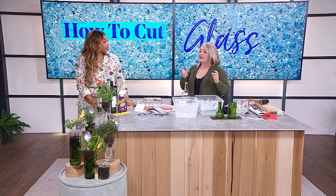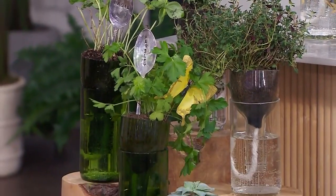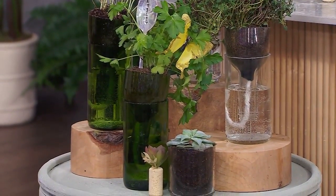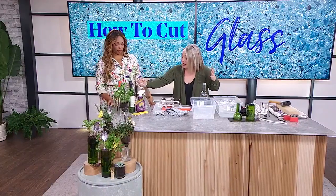For me, I wasn't interested in making the wine glasses, but what I did see on Pinterest that grabbed my attention were these adorable self-watering planters that I made into a little herb garden. I'm going to explain how the self-watering works, but it starts with a good old fashioned wine bottle that you then have to cut.